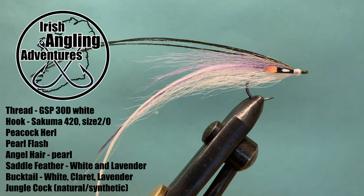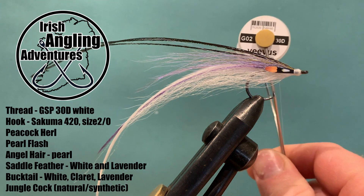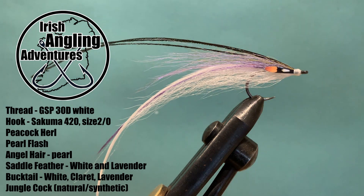The thread is going to be a GSP — I'm going to be using a 30 denier because I want a really thin thread to cut down the volume of the head of the fly. These GSPs are still very strong and they'll cope no problem with tying the rest of the fly.